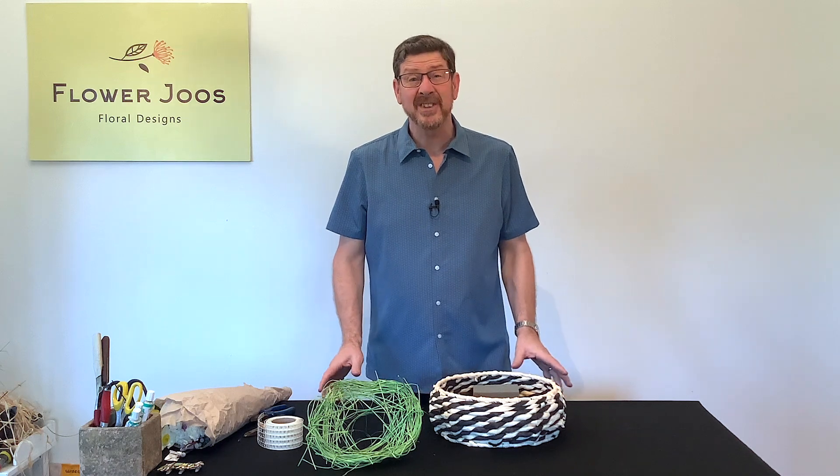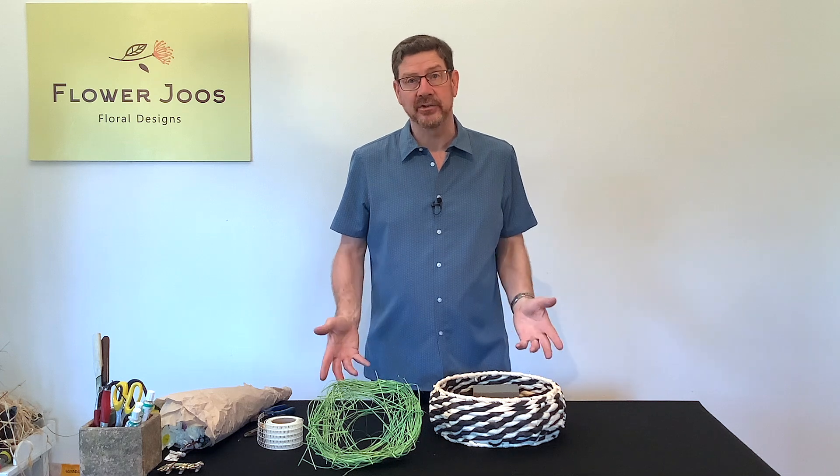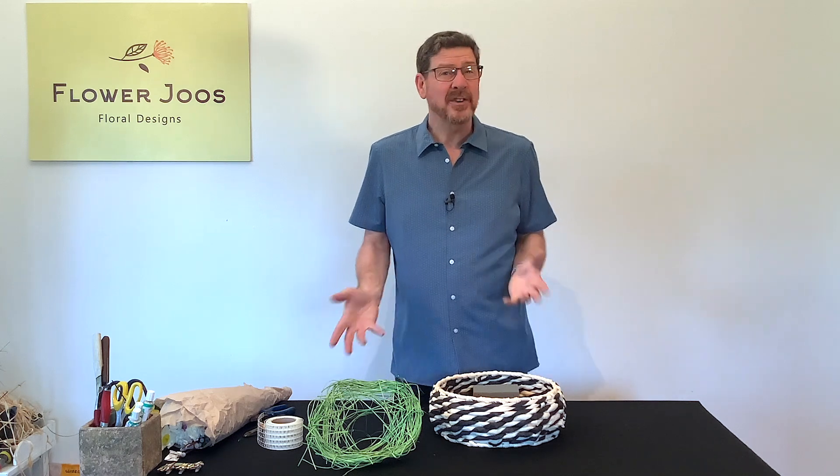Hello, welcome to Flour Juice. My name is John MacDonald and today we're going to make a nice decoration for going at your door for Easter or for springtime.